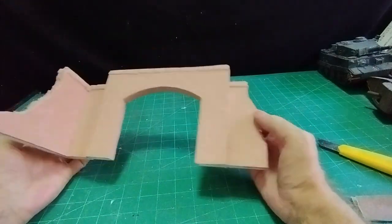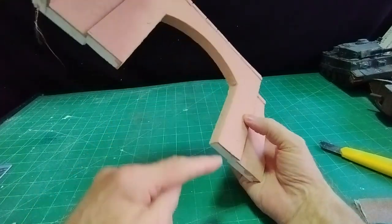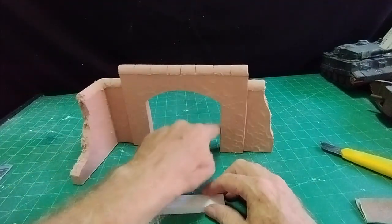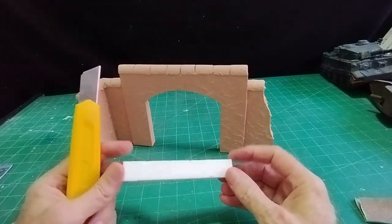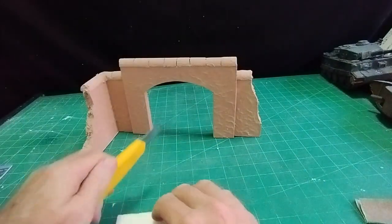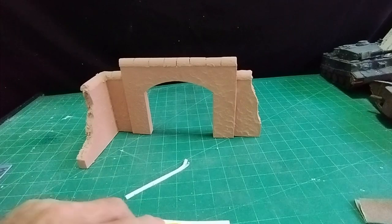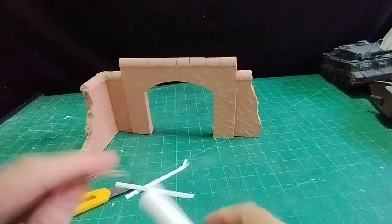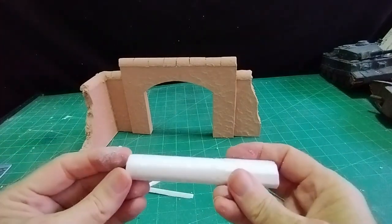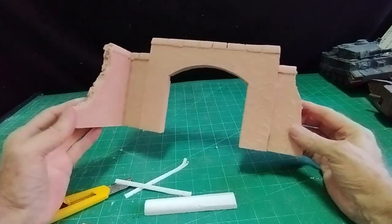I stuck my bits of cardboard onto my bits of polystyrene, then cut them out — a nice smooth cut all the way around — and stuck them all together. For the coping stones on top, I used the off-cut of polystyrene from the middle. I cut them to a width slightly wider than the polystyrene and cardboard, cut a chamfer on two sides, then rounded them off with a bit of sandpaper. They make as good a coping stone as you could want. I cut them to one inch lengths and put them all along the top.